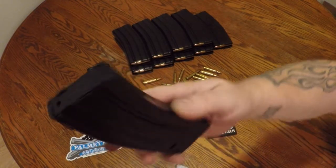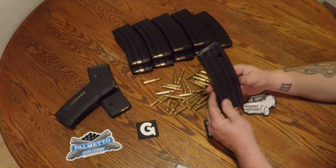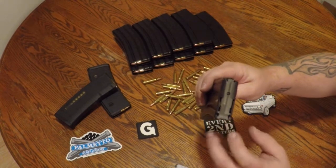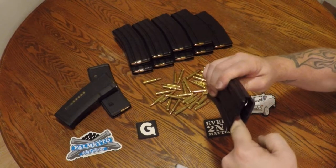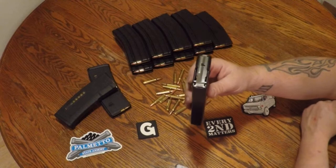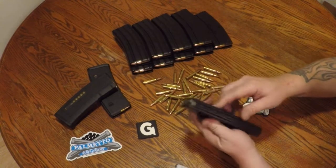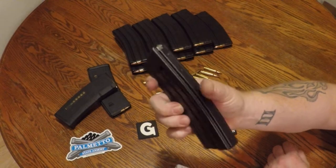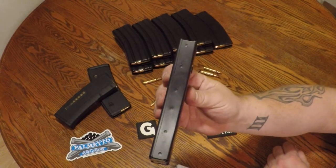They have the PSA logo on the bottom of them. They're Teflon coated and come with the Magpul anti-tilt follower, which works very well. It's a great upgrade for these GI mags. They have some real nice spot welds on them — they all look about exactly the same, real uniform, good construction.